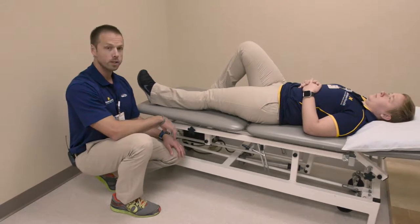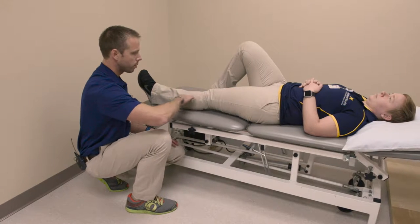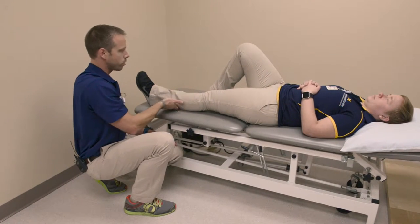Straight leg raise. For this exercise, what you're going to do is gently tighten the muscles in the front of the thigh, keeping your leg nice and straight. Lift it up over the table or mat, one to two feet.